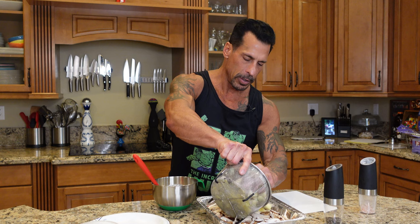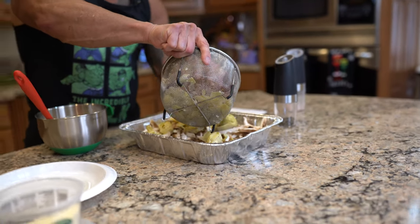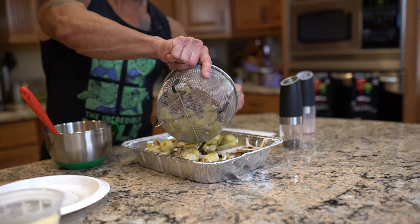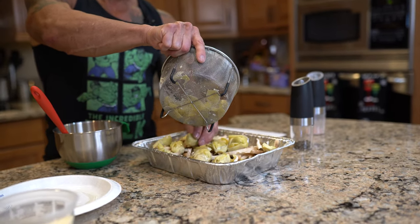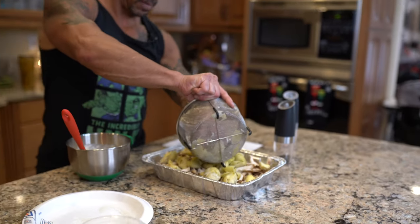I've had the artichokes draining, so I'm just going to add these over the top — two 14-ounce cans. It doesn't matter if they're in pieces or whatever. I love artichokes, so to me this is going to be fantastic — and it's so simple and flavorful.